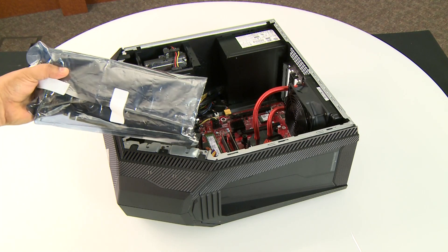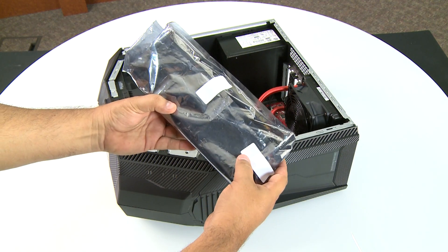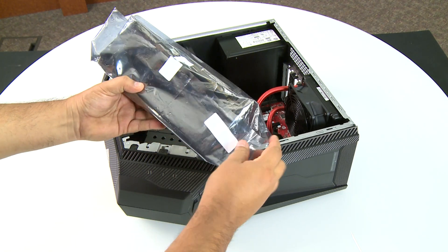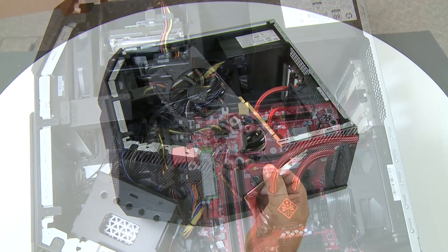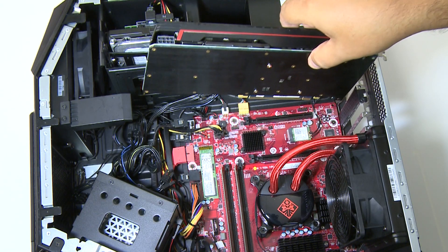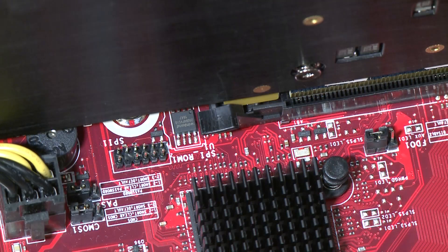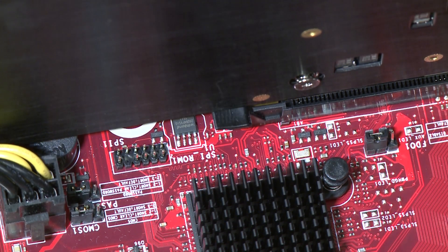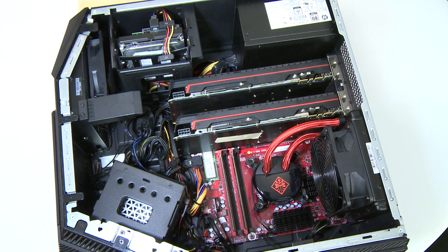Remove static electricity from the bag of the replacement card or cards by touching them to the metal case, and then remove them from the bag. Slide each replacement card into its PCIe socket on the motherboard, making sure it latches. Secure each card to the case with the previously removed screws.